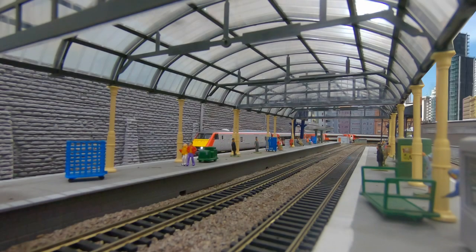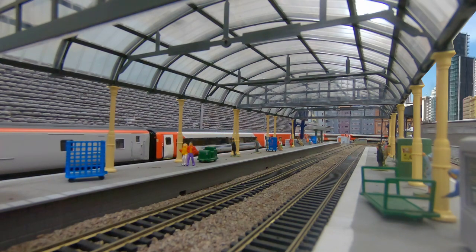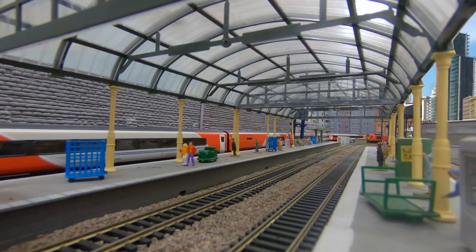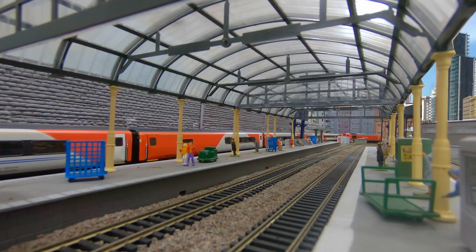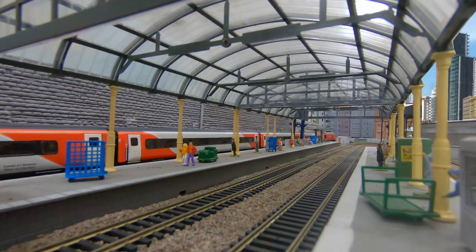The Transport for Wales Mk4 train configurations are a great way to build up a modestly sized contemporary train that won't break the bank. In this video I'm checking out Hornby's Mk4 coaches and driving trailer in this livery. It's time to take a closer look.